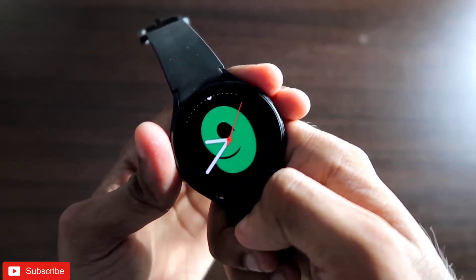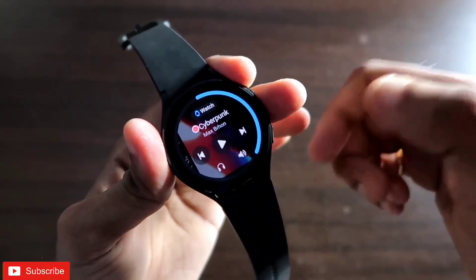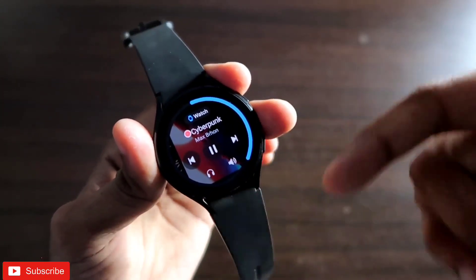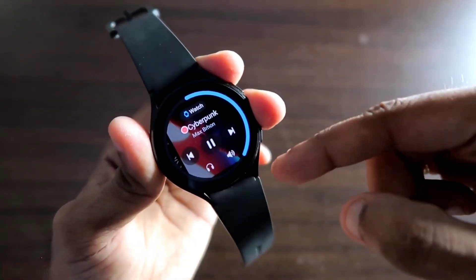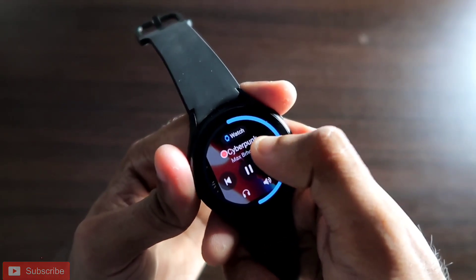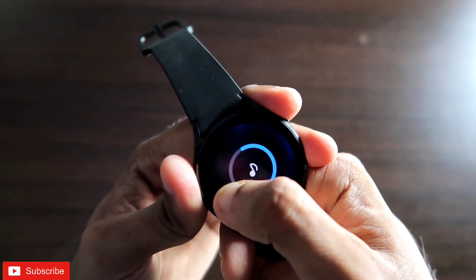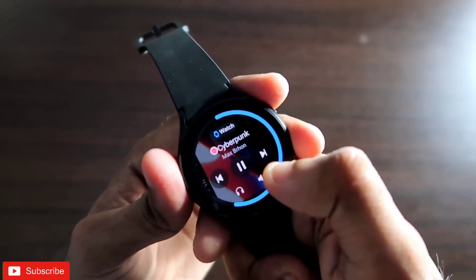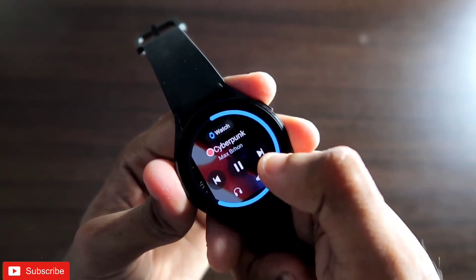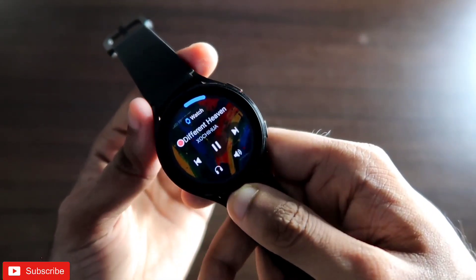Once the Media Controller widget is added, bring it to the front so that swiping right takes you directly to the media player. From the home screen, swipe right to reach the media player — here you can play the YouTube Music offline by clicking the play button. You can increase or decrease volume, and to go to the next track you just click the next track button without needing to hold it.